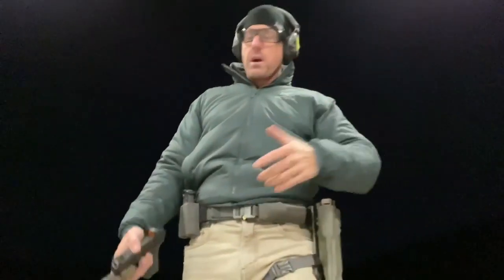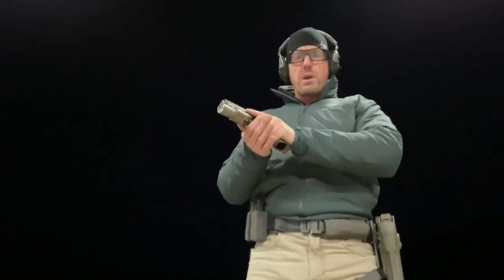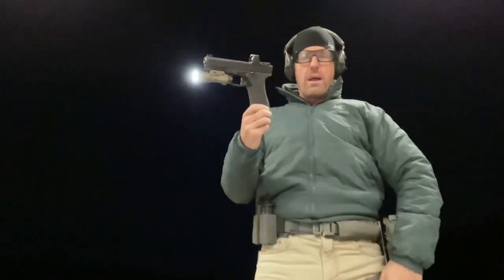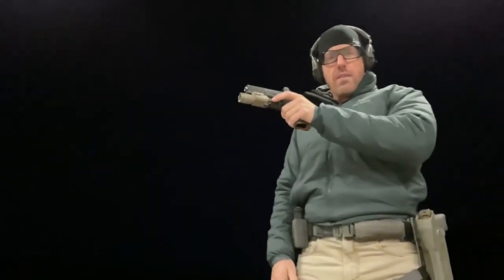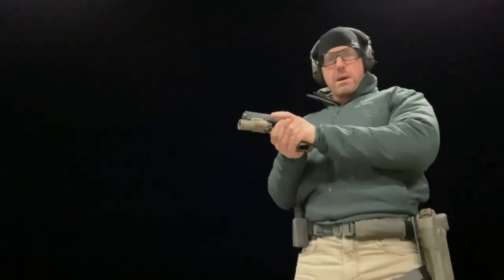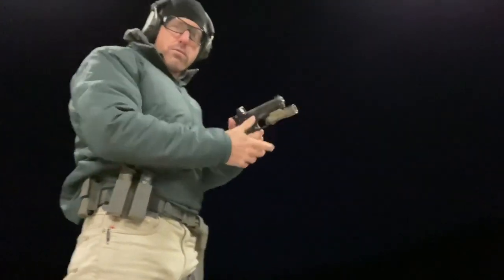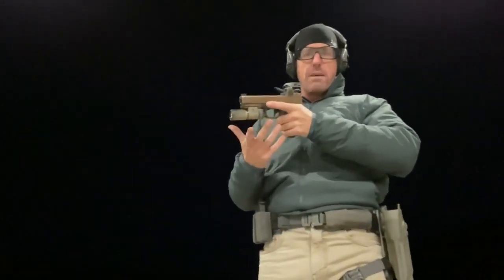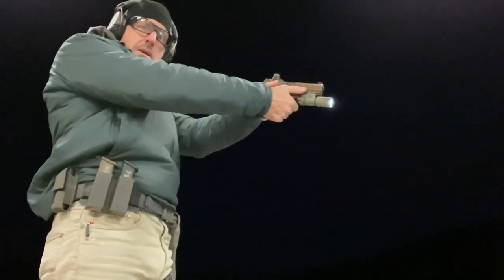A couple different considerations to be conscious of. On the Surefire and some other products, we have a full-on switch where we can activate by pushing up or down — the light will remain on. We also have a push towards the bow of the gun that creates a momentary light. I can do that with my index finger, or with my thumb on the support side, keeping my index finger free. The Modlite doesn't have that momentary switching capability — it's either on or off, activated with my index finger or by pushing down or up with my thumb.